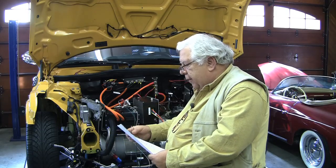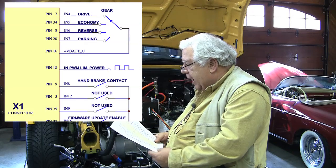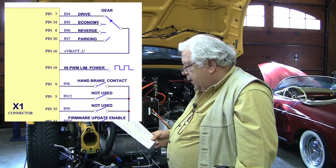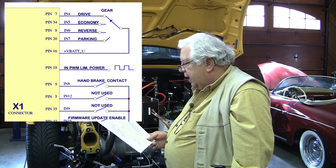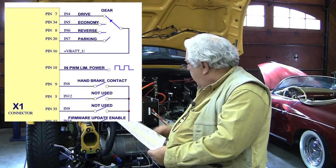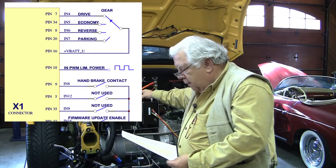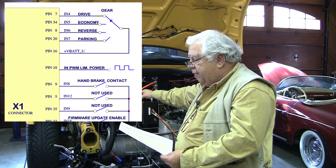At the top on the right of this diagram you'll see pin 7, 34, 8, 20, and pin 16. Pin 16 is basically our 12-volt system out. In theory you would have a switch in the car to select between drive, economy, reverse, and parking. We're not going to have that selector — we've got a manual transmission anyway. However, I'm going to loop pin 16 to pin 7 for drive.